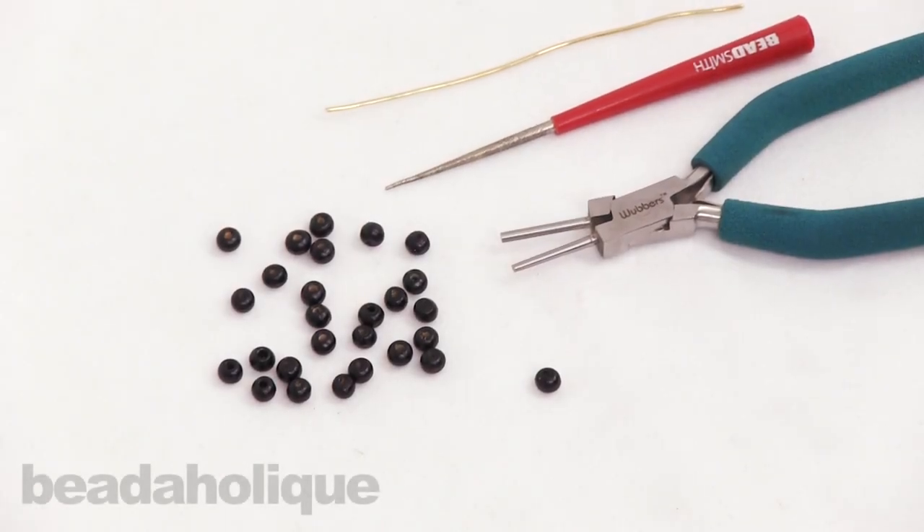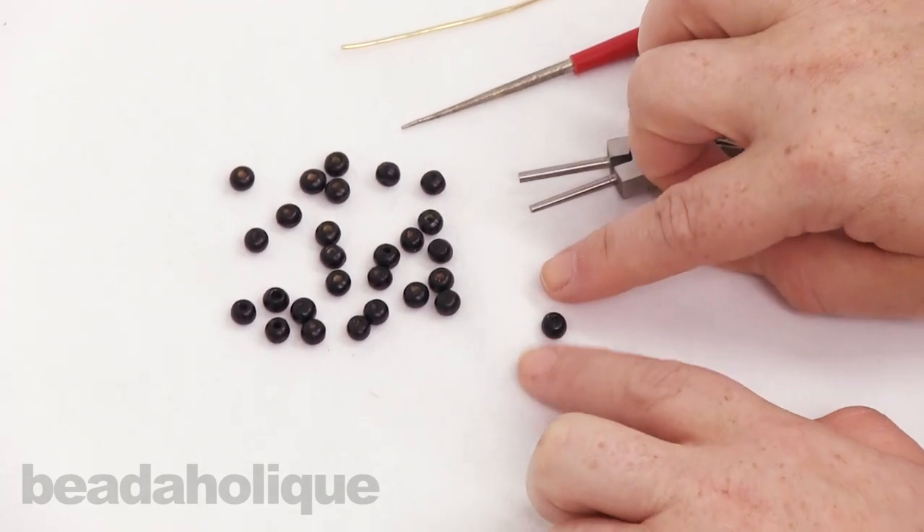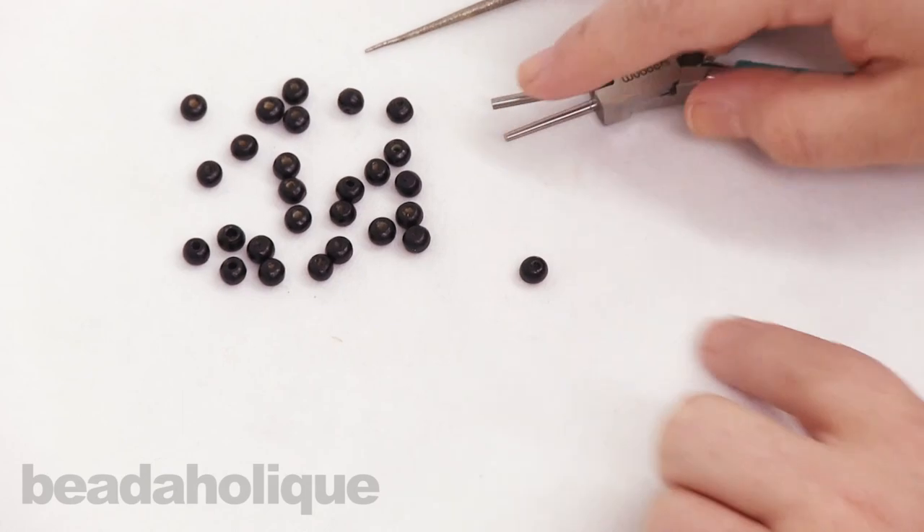Hi, this is Kat with Beadaholique and here's another quick tip. Today I want to talk to you about wood beads and how to clear them out so that you can use them for easy stringing.